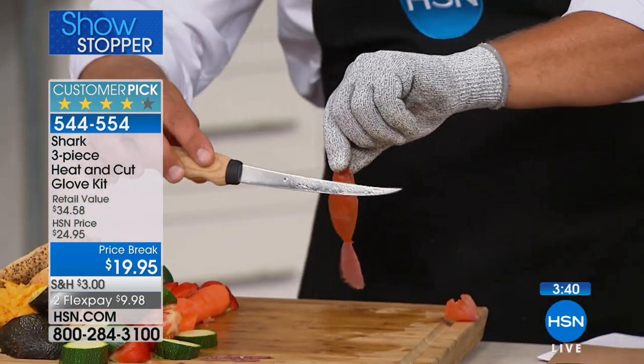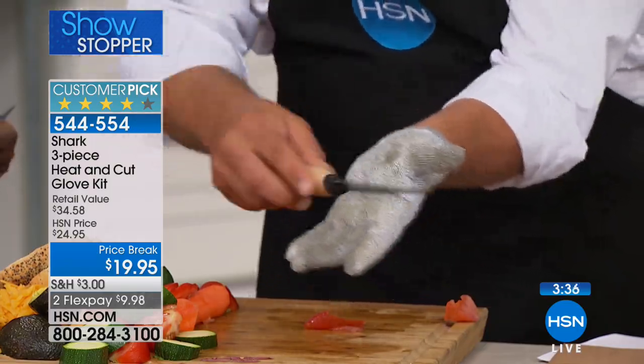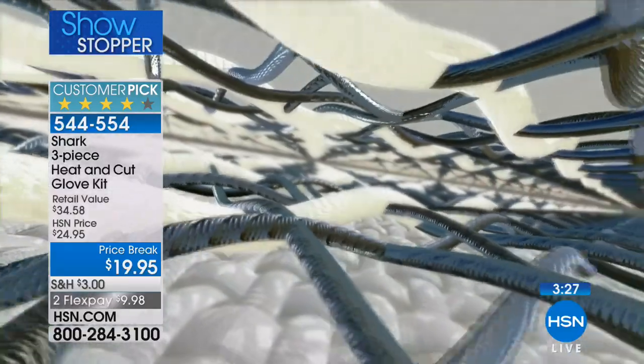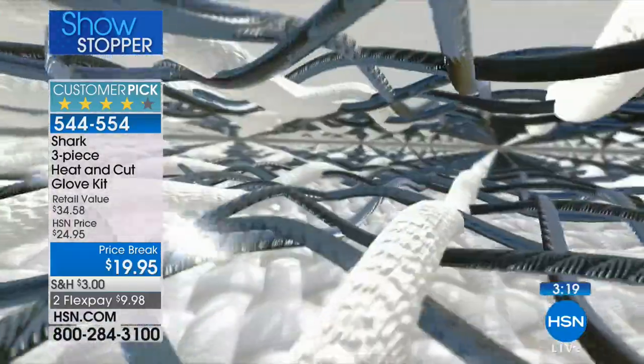That same knife that just did that won't cut through the Shark Glove. The reason why is it's made with braided stainless steel woven into nylon material — that's why it's called the Shark cutting glove. You can see the stainless steel fibers inside that glove.